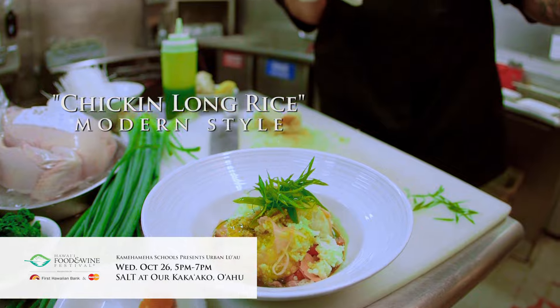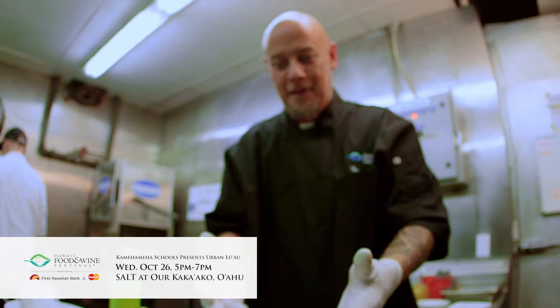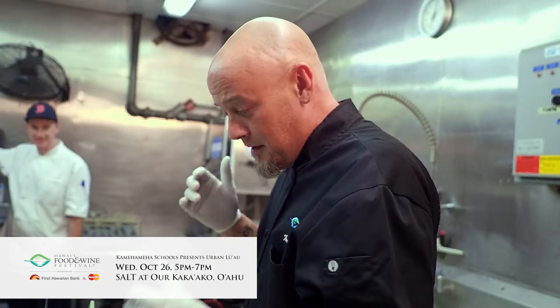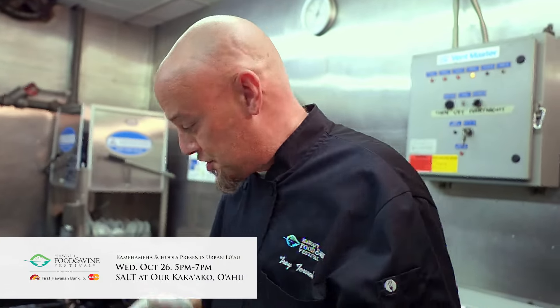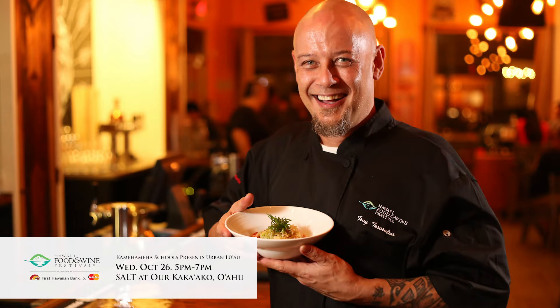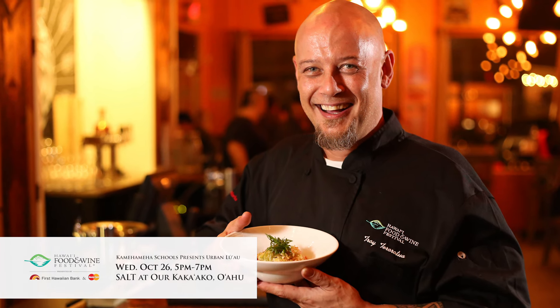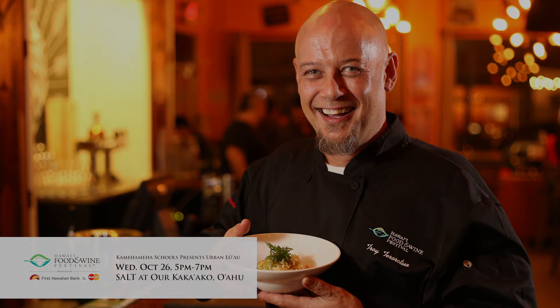Chicken long rice, twisted. Exactly as we just showed you. Thank you everybody. Thank you for coming by our kitchens. Come check us out at Real Gastro Pub, Brewed Craft Pub, Pallet Craft Eatery. Thank you so much to the Hawaii Food and Wine Festival for bringing us in. Please come enjoy our dish. We hope you have a great time. Mahalo everybody. We'll see you next time.